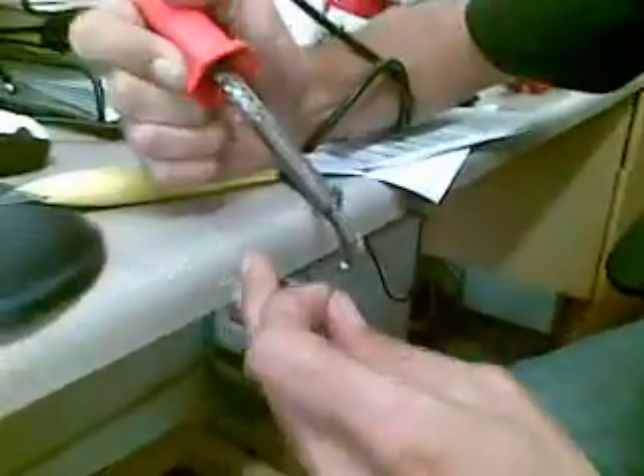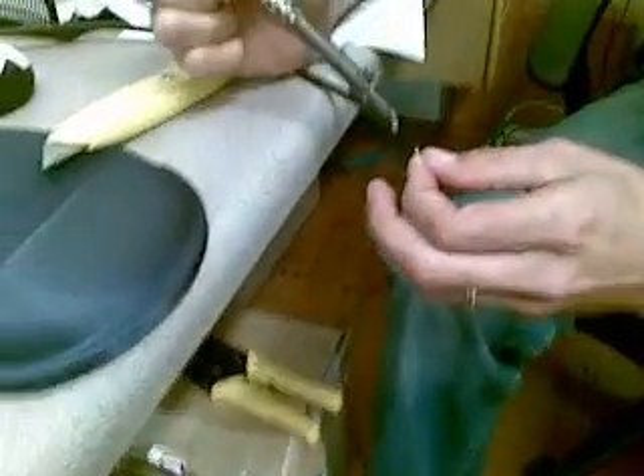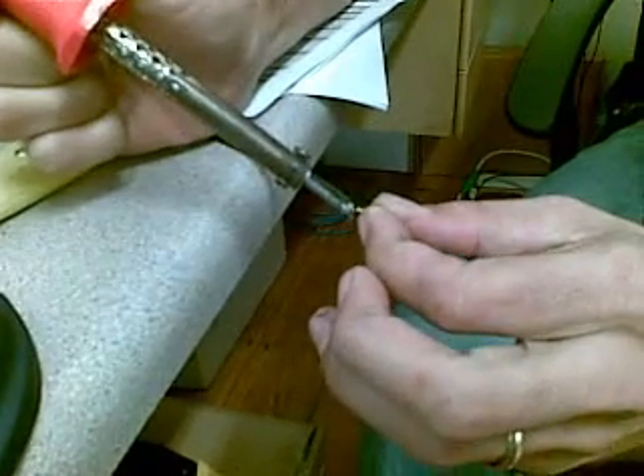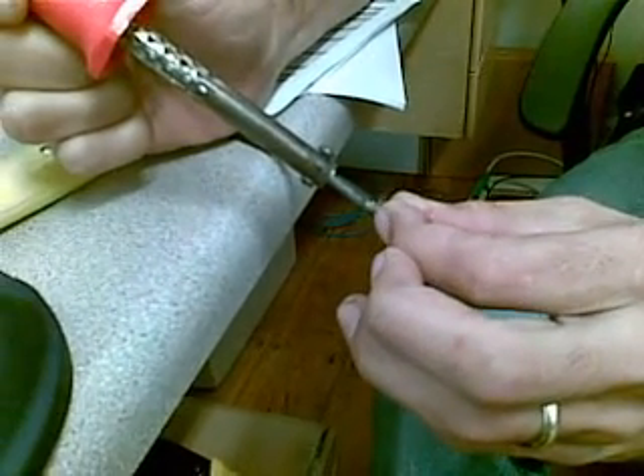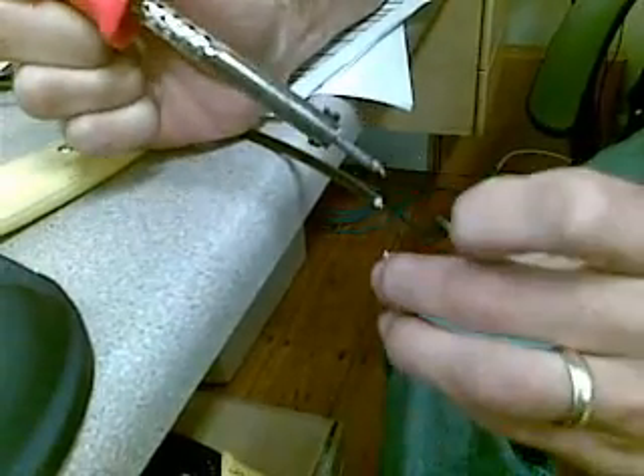And then you take your connector inner. Heat up that solder that you've just put on there, and you just slip your connector inner over that. And it does get quite hot.